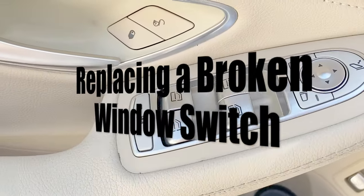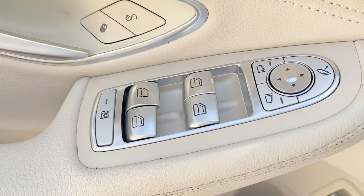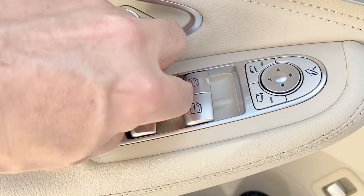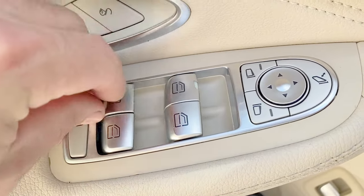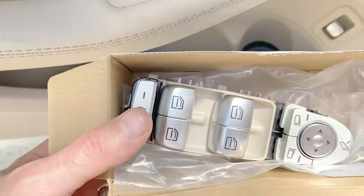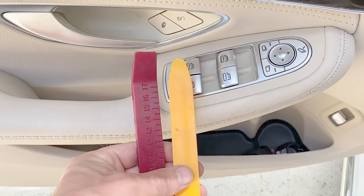In this video I'm going to show you how you can replace your driver's side window controls in your W205 C-Class Mercedes. This button here is broken and this one is worn, so I'm going to be replacing the whole unit with this replacement that I picked up on Amazon. All you need is some basic interior pry tools.